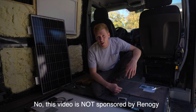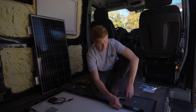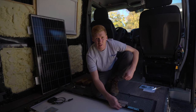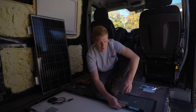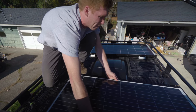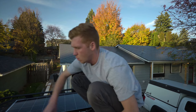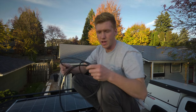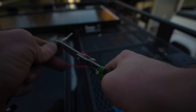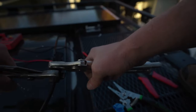I decided to go with Renogy for as much of my solar setup as possible. I had them in my last van build and it worked great. Whenever I had any questions about anything solar related, their customer service was really quick and easy to work with. Now I need to make an extension with some of my extra 10 gauge wire. I'm making my extensions with some MC4 cable connectors, then I'm going to attach the two panels in parallel.